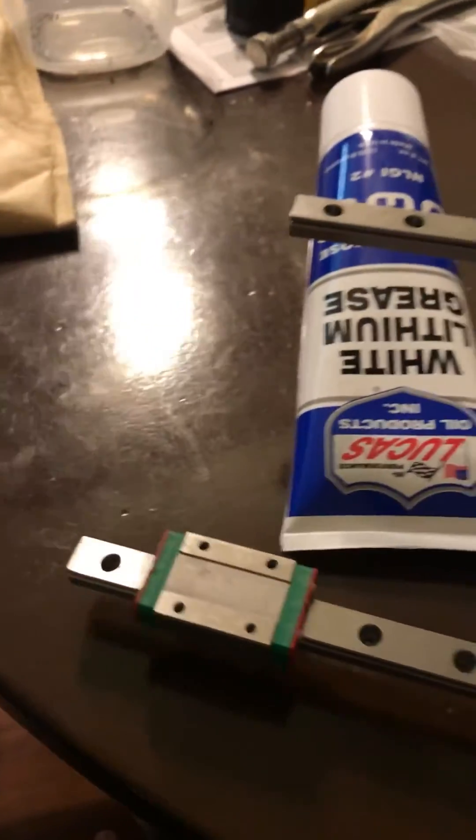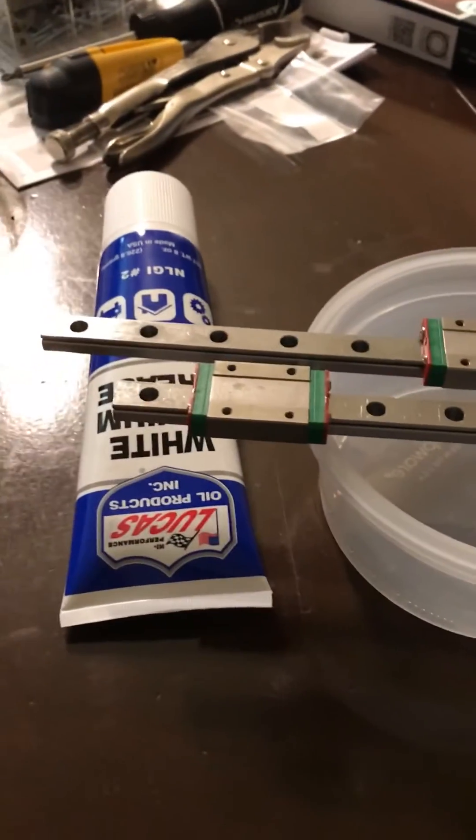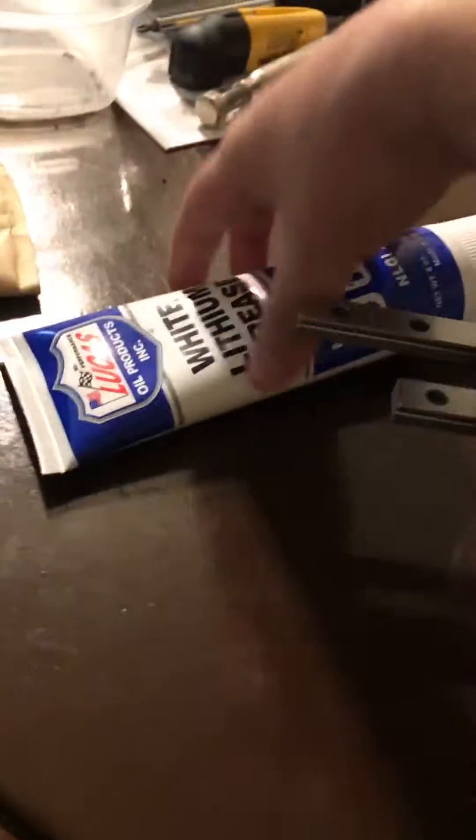I apologize for the shaky video, but these are two identical MGN12 rails - the Highwind copies from China.